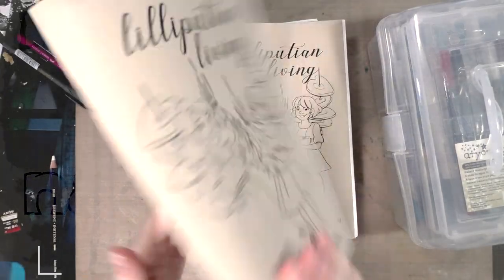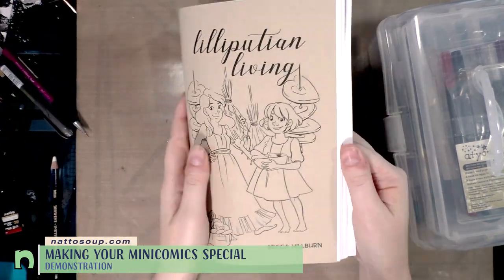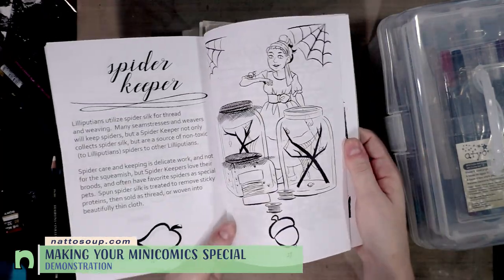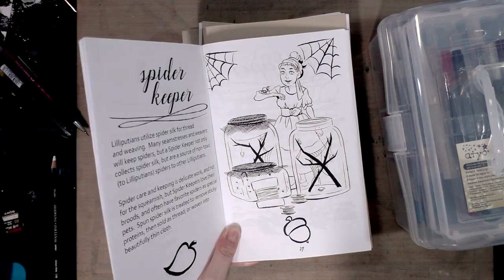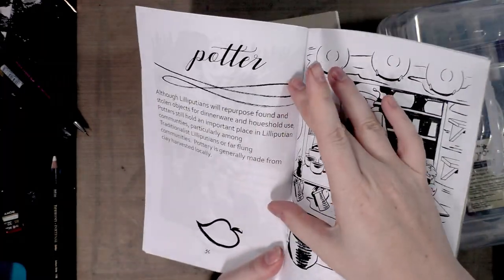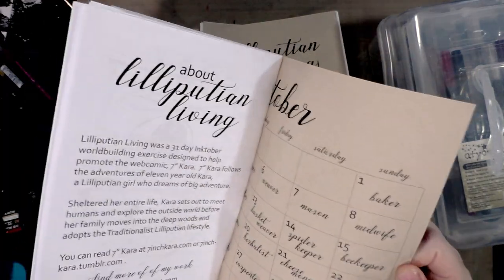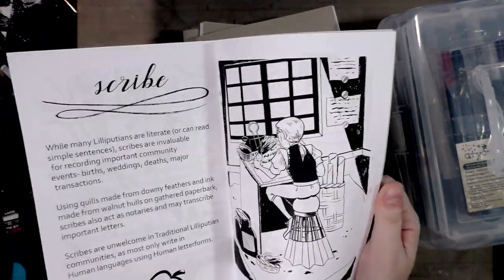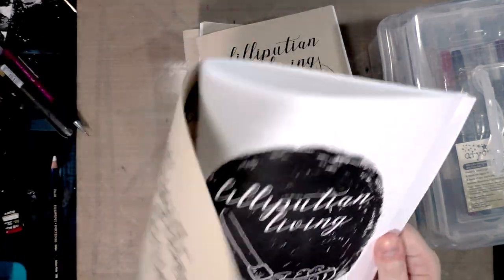Hey guys, today I'm going to be hand decorating some of my brand new Inktober mini, Lilliputian Living. If you guys haven't heard about it, I spent my Inktober doing world building prompts for my webcomic Seven Inch Kara, which you can read at seveninchkara.com. I collected them all along with the world building descriptions I shared on Instagram into this beautiful, fairly thick 64-page little mini comic — so you get 31 illustrations, 31 descriptions, plus a little calendar.